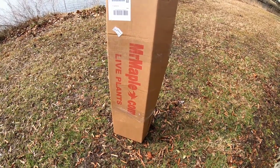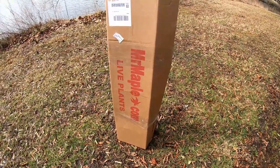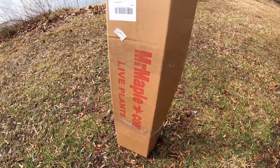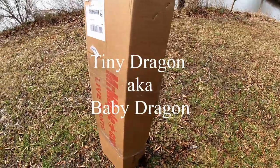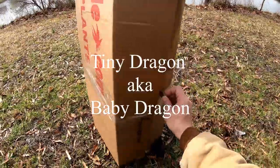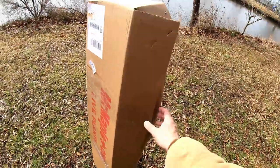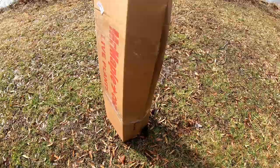This is a tree I actually did have before, but I managed to kill. It is from Mr. Maple — they're one of the only two nurseries I know that carries this. It's called a Tiny Dragon, or also a Baby Dragon. There's not a lot of people that really know about this tree. It's like a Flying Dragon hybrid, or just a chance-type seedling.